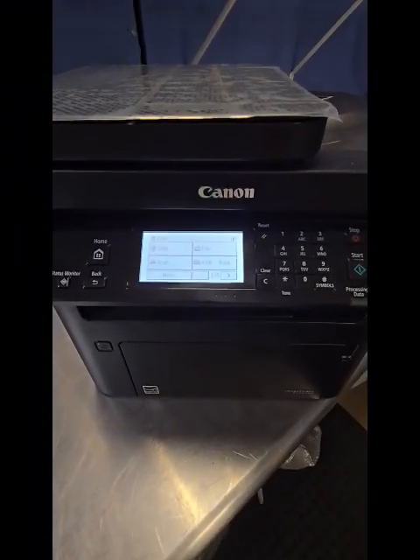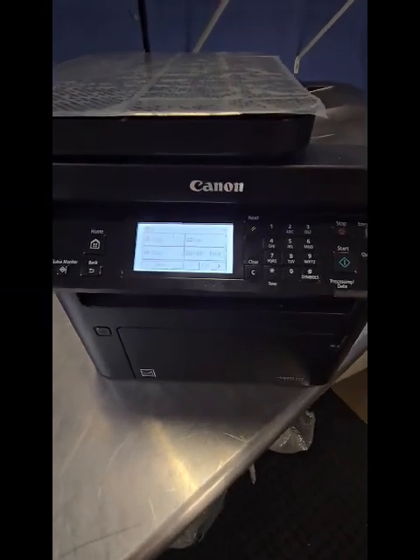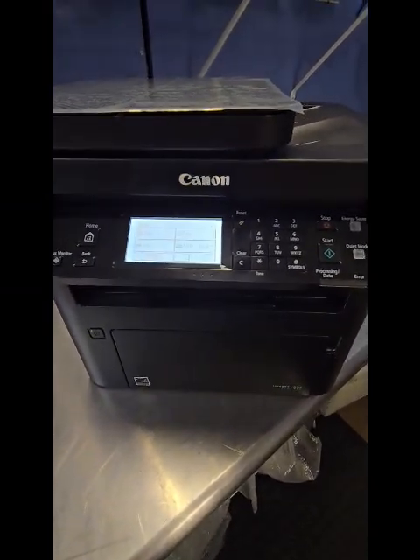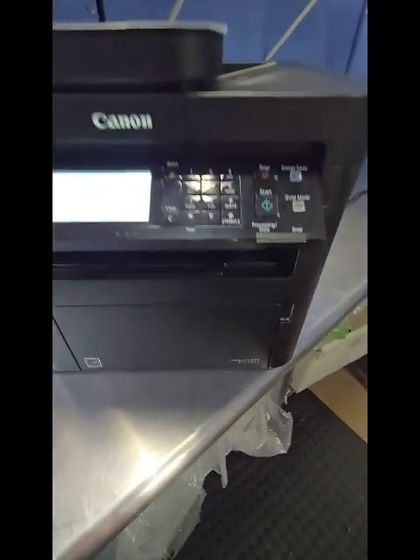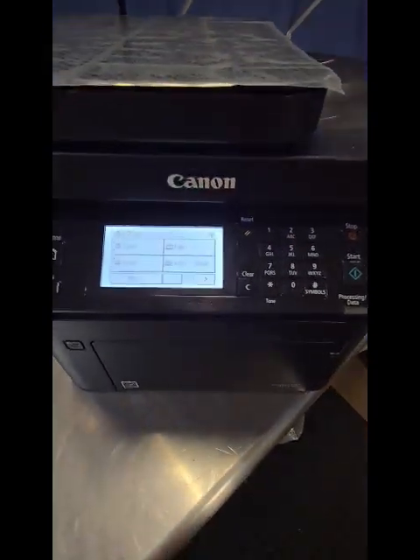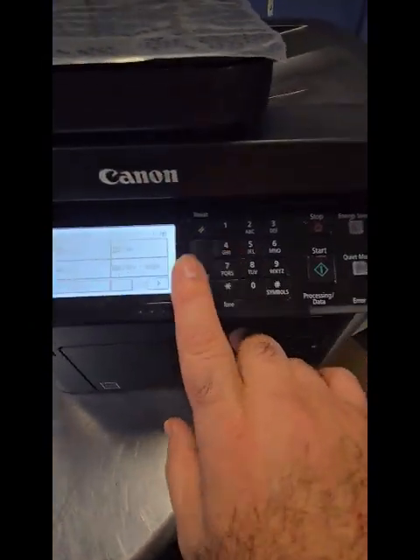Hey everyone, it's Bill at Cartridgewell Vestavia. I hope you're doing good. Let's show you how to connect this Canon printer to your wireless network — set it up so you can print from your phone, laptop, tablet, whatever. This is the ImageCLASS MF269DW; this will also work on the 264DW, 262, 273DW — basically any Canon printer that has this type of setup.